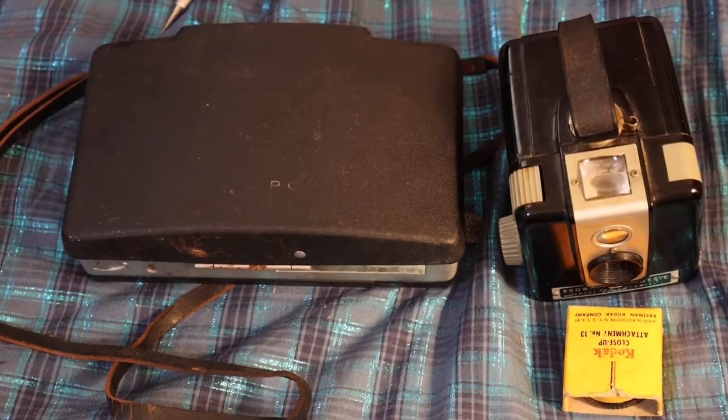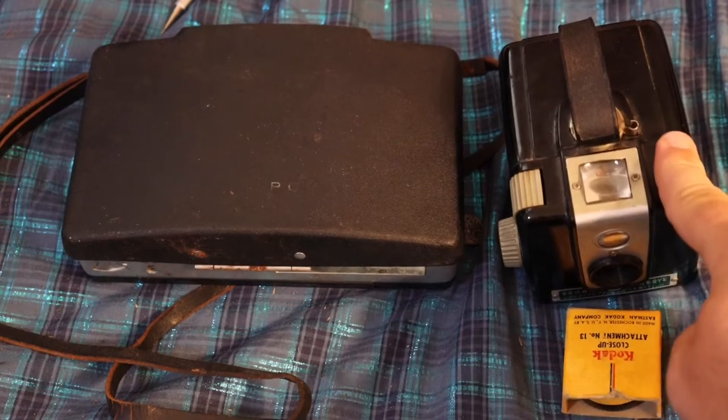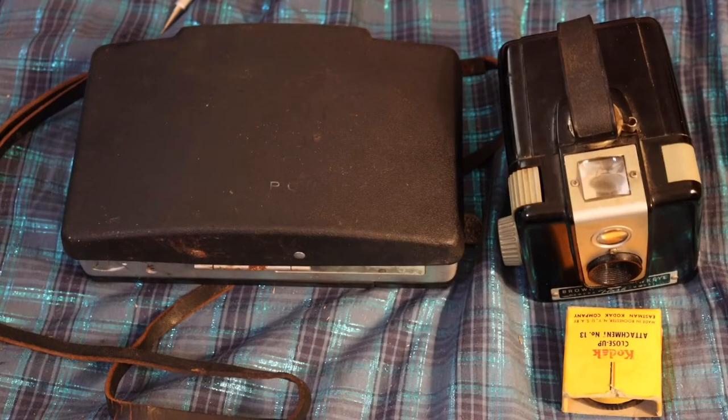Hello YouTube, this is Asatsu5 and I have been inundated with vintage cameras. I made a collection video recently and got two new cameras in my collection. I just got my Forcerello film developed through this camera so I thought I'd put it in.